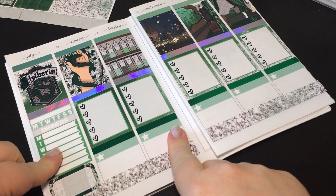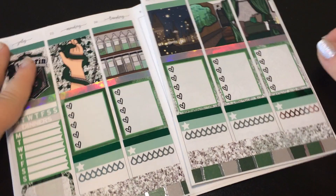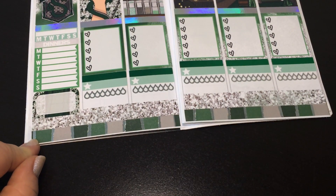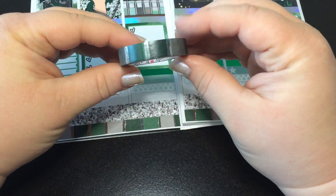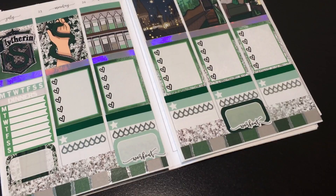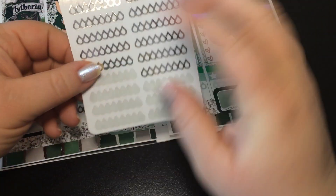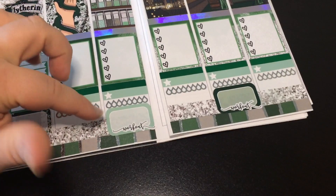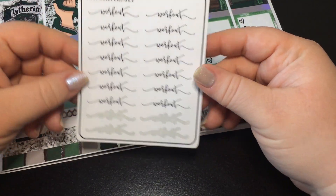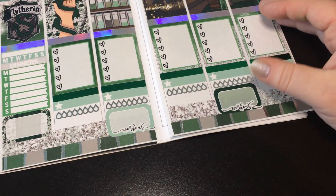That will be dinners. I need to get a hydrate sticker out. I had to upload footage, so while it was uploading I took the time to put the Simply Gilded bottom washi down. This is the House Pride washi in the Slytherin color — it's greens and silver, and it's a stripe. These are from Plants and Plans — her shop is not open, I apologize. Then I put two half boxes down and I used these workout stickers from Rose Colored Days — these were from an oops grab bag thing, so they're not foiled. But they still work perfectly; I still love her non-foiled grab bags because I love her fonts and things.